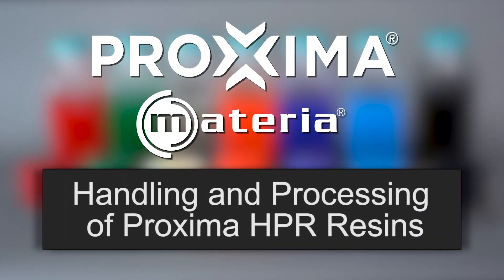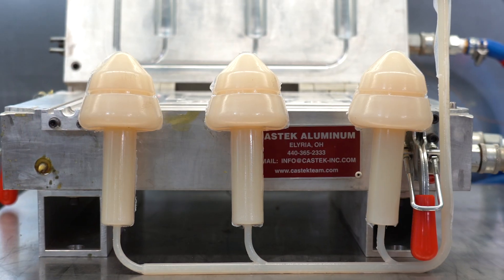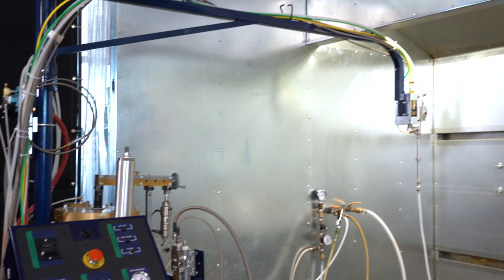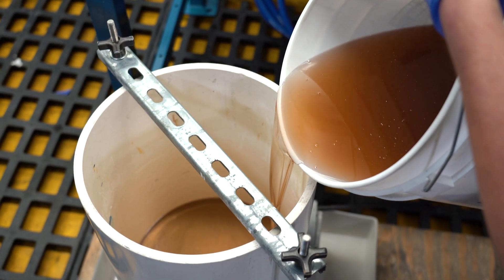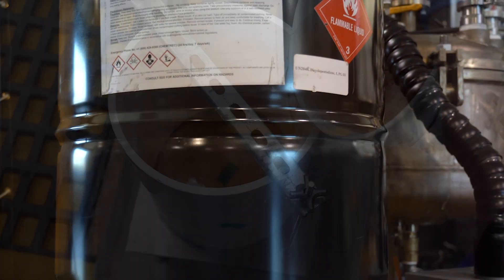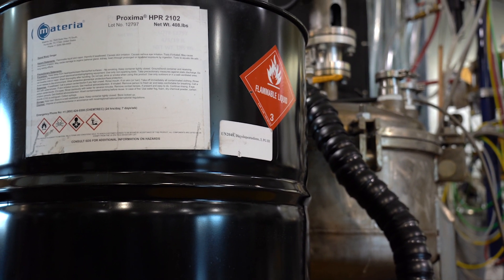Hi, we're here to provide you with a basic overview of safety and handling for Proxima HPR resins. First, we're going to mold a small nut-shaped part using a low-cost, low-pressure injection machine. And then we're going to cast a simple cylinder by hand. Before we get started, I want to review some basic safety. In general, we try to ensure good standards of industrial hygiene and utilize basic PPE.